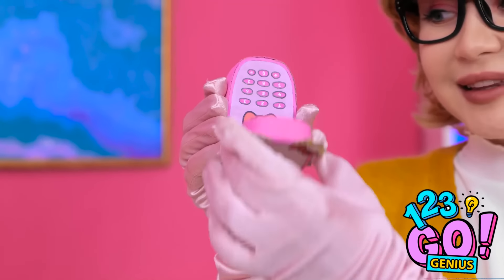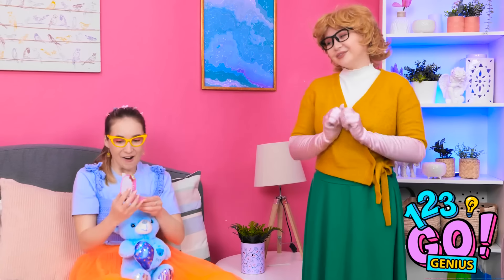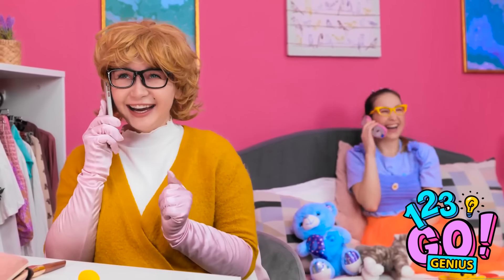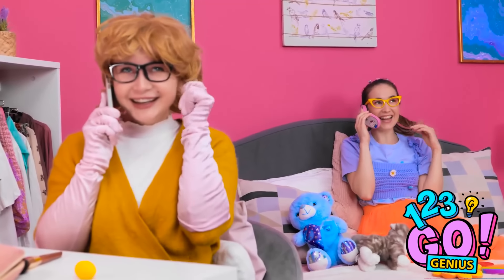Look what I've got! Hello? You want to speak to Annie? Woah! I don't believe it — it's for you! You're kidding me! Wow, this is so cool! I have an important call to make — they better answer. Hello, Annie! You won't believe the day I've had — you're gonna laugh! Tell me everything!